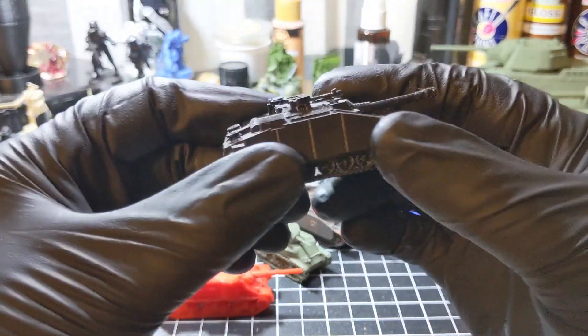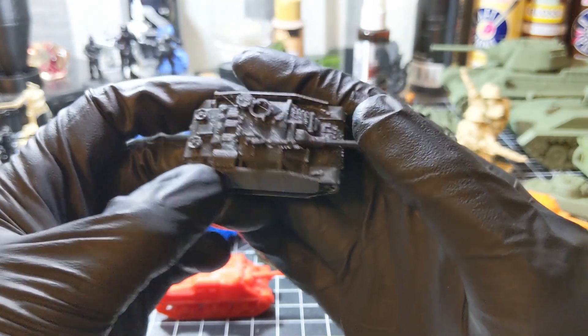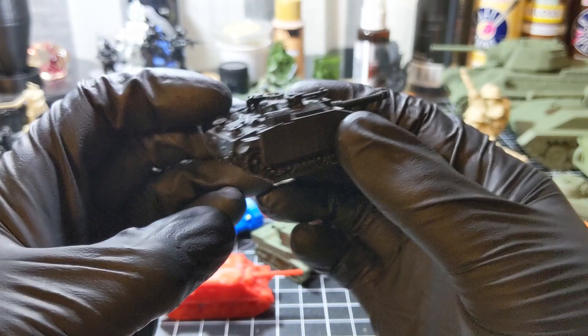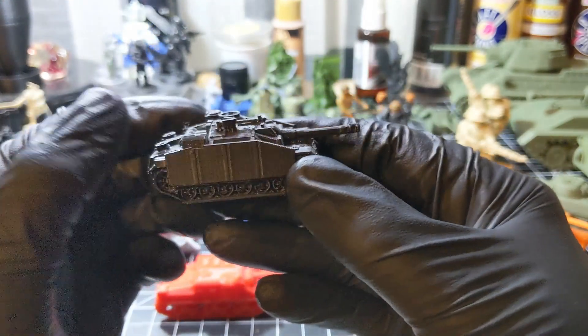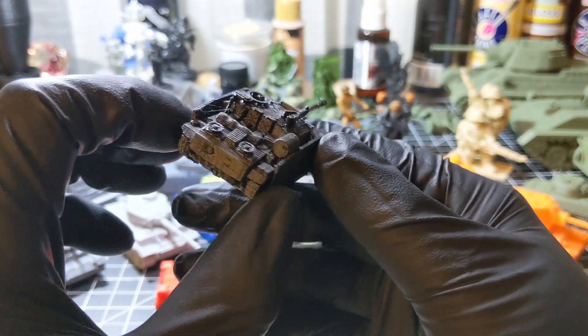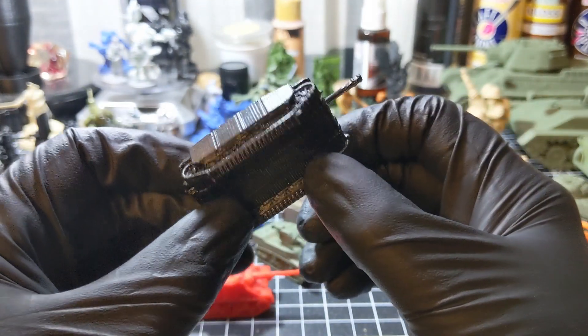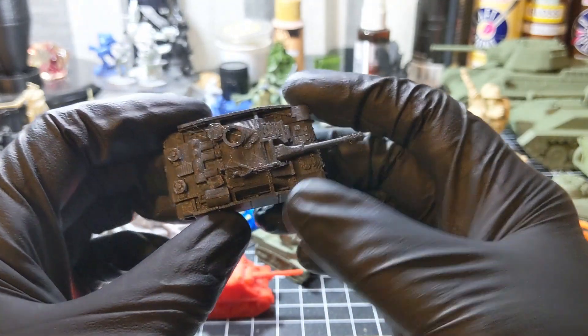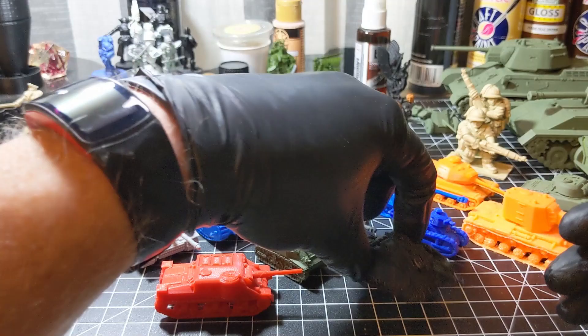First up we have a German Stug. The German Stug was the most produced tank by Germany in World War II. Printed on an Ender-3, here's one that I painted.